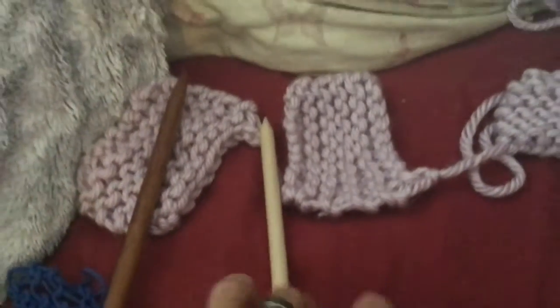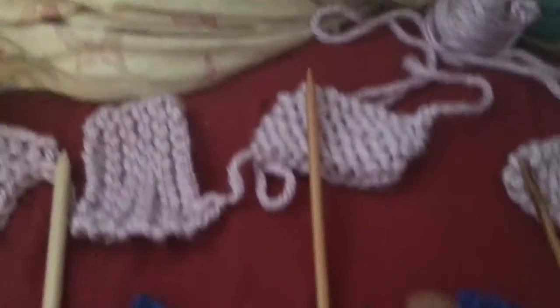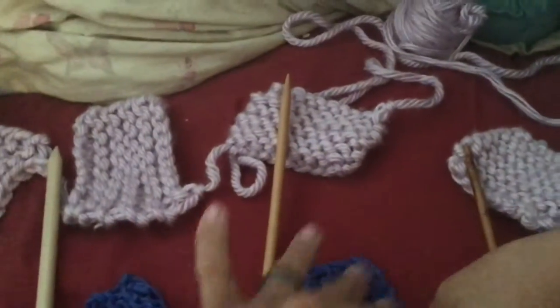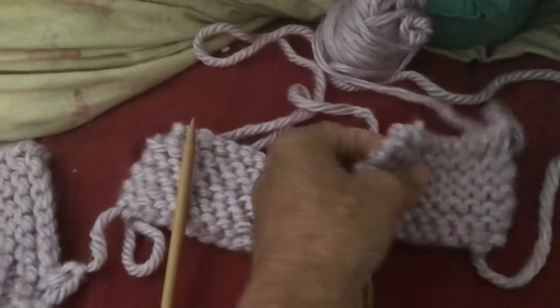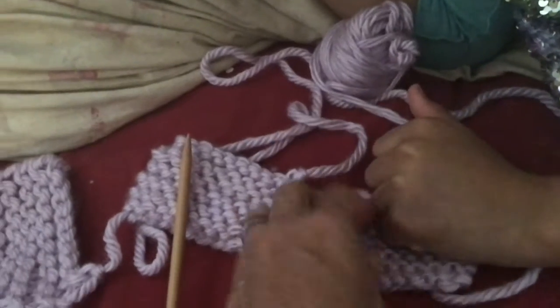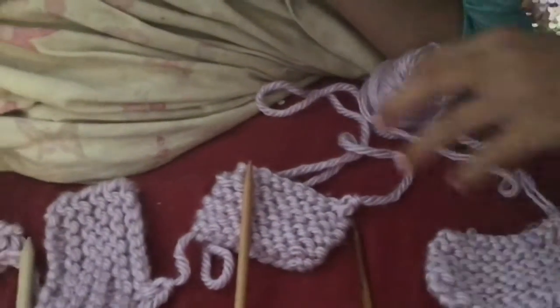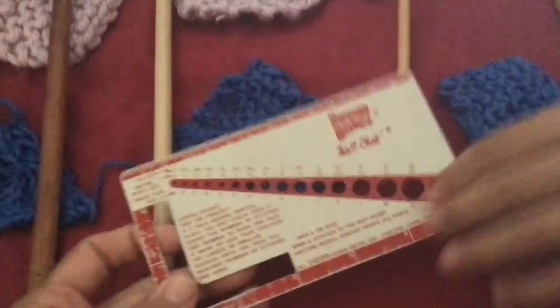Tight. So, you probably would go with a smaller needle when it gets tighter. This looks nice, but then this is very stiff and hard. Yeah, my daughter's helping me today. And that's why gauge is very important.